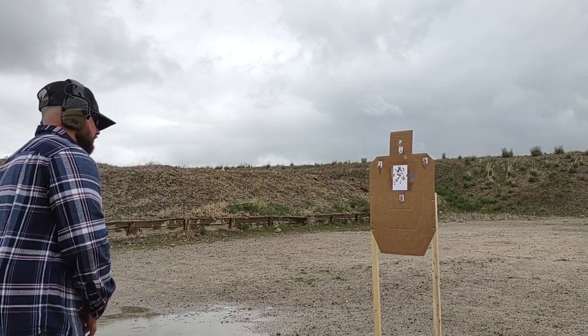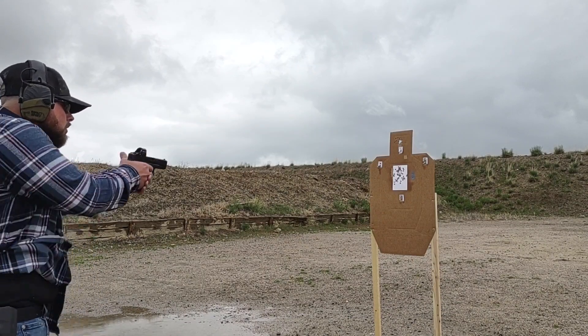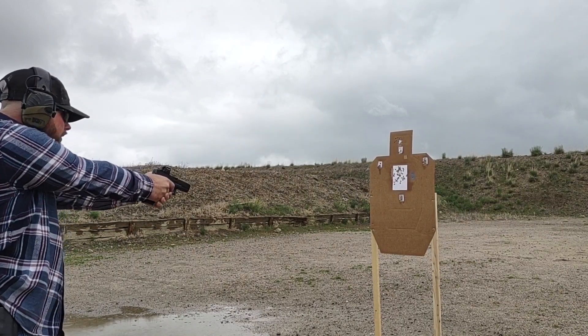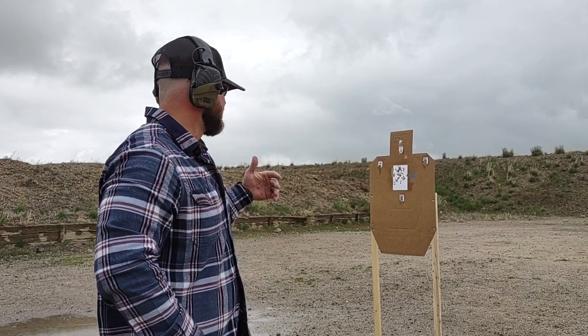So we'll start at three yards here. Just like that — something simple we can do if we're limited by some of our supplies, but you're still getting in some good training with target acquisition, transitioning from target to target, and some nice trigger pulls.